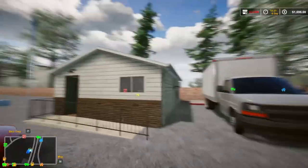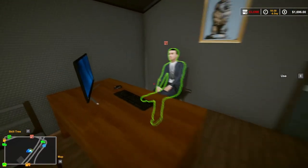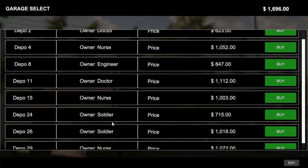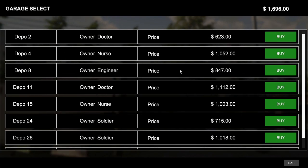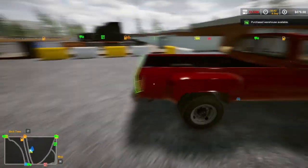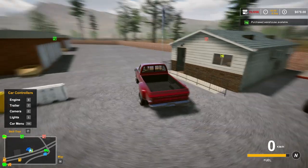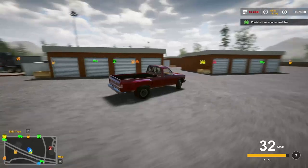Okay, we are at the storage facility. I'm not a fan of the truck sounds. We got engineers, soldiers, nurses — we don't have any police officer ones this time. Engineer, doctor, nurse — let's do the soldier. Hopefully we start getting some of the money back. Basically, I want to be able to get enough money to buy a house and a store and something like that too.